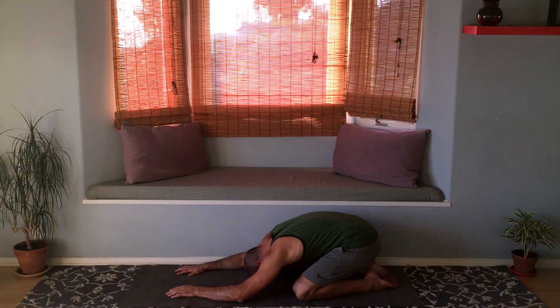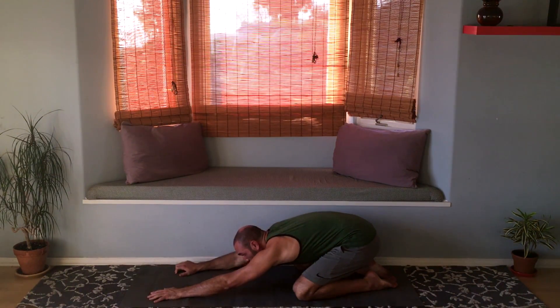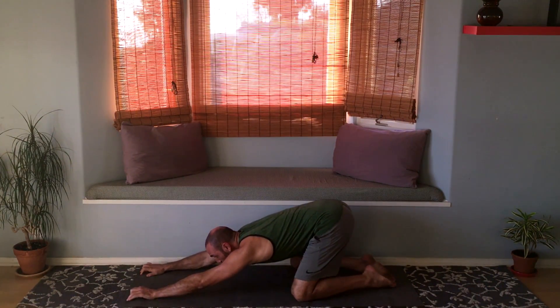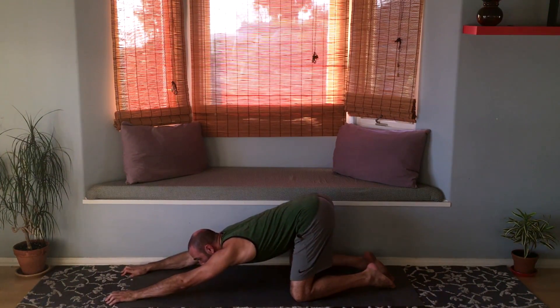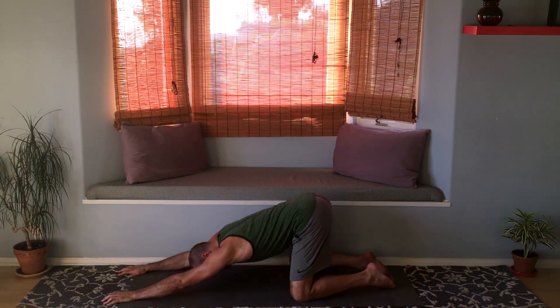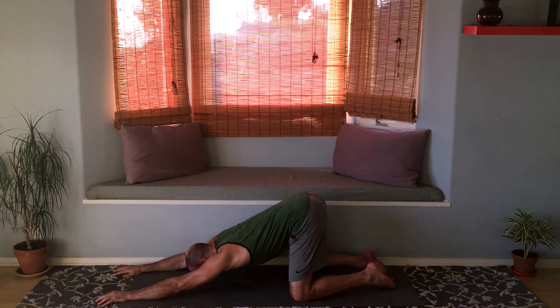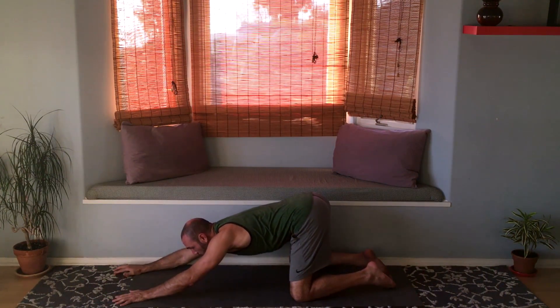Let's go into puppy dog pose. Do so by looking at your fingers and crawl your fingers forward. Keep walking them forward until your hips are above your knees. You can also bring your forehead down onto the mat. Take a couple breaths here, look at your fingers again, and now inch them back to where you came from.